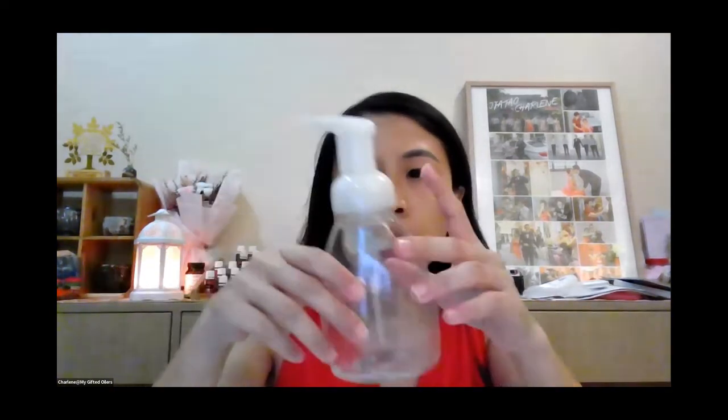You can get a foaming palm soap container — if you have the Thieves hand foaming soap from Young Living, once you finish the content you can keep the bottle and reuse it. Or find one online. Daiso also has a pump bottle, though theirs is round and lately has been out of stock. I find the Daiso pump head is a bit stiffer — so there are different product qualities, but it's good enough.